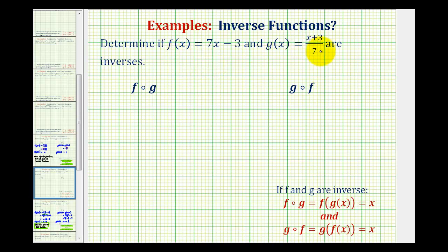We want to determine if the two given functions are inverses of one another. Remember, inverse functions are two functions that undo each other. To show if two functions are inverses of one another, we have to show that f of g of x is equal to x, and also that g of f of x is equal to x.